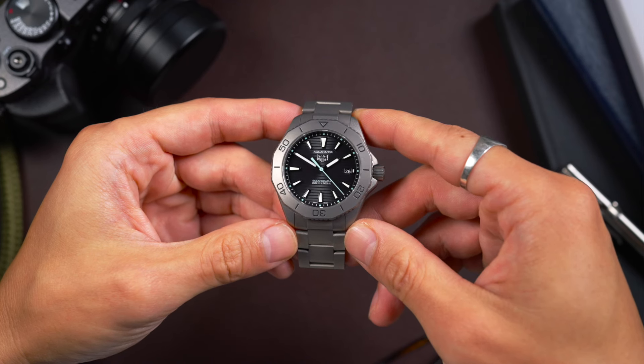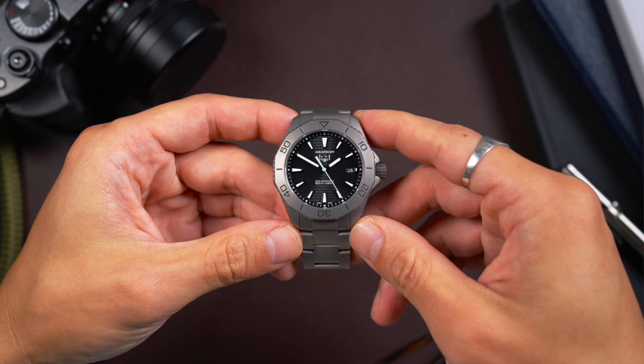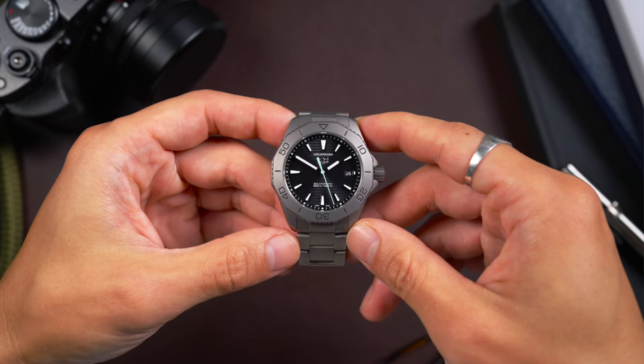This was part of a two-version collection that also came with a steel model, and there are a couple of different dials in steel. There's a new, smaller version of the Solar Graph which just came out, which is actually pretty cool.